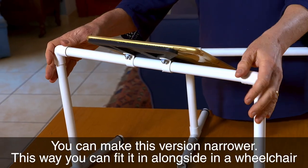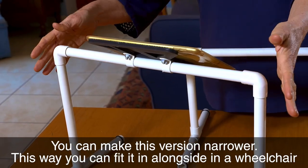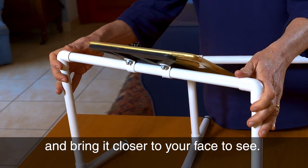You can make it narrower so you can fit it alongside in a wheelchair and bring it closer to your face to see.